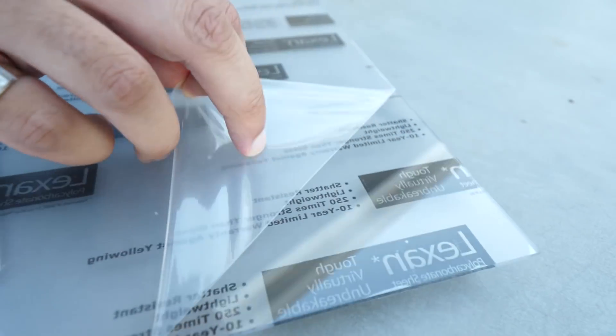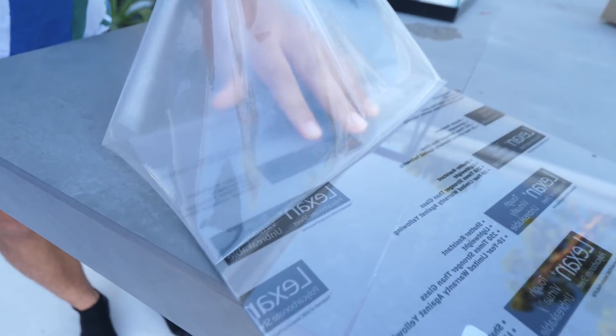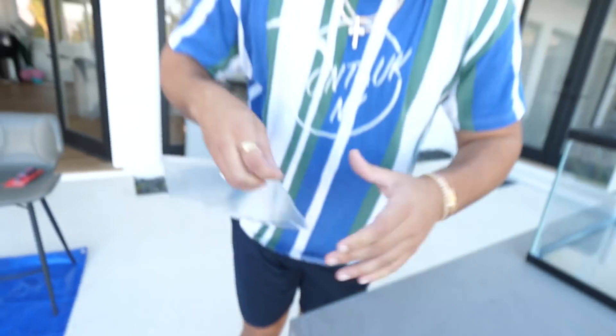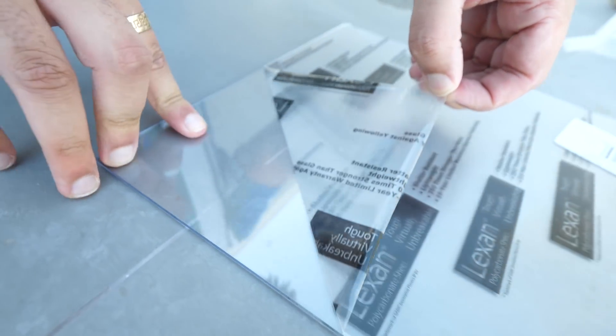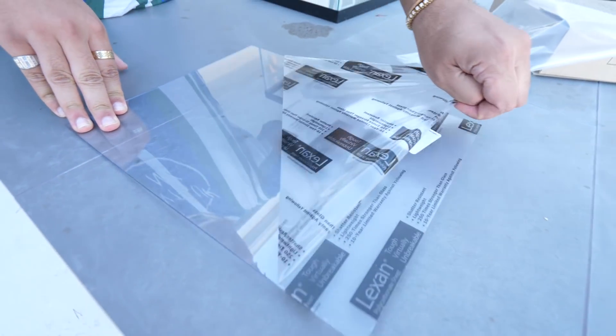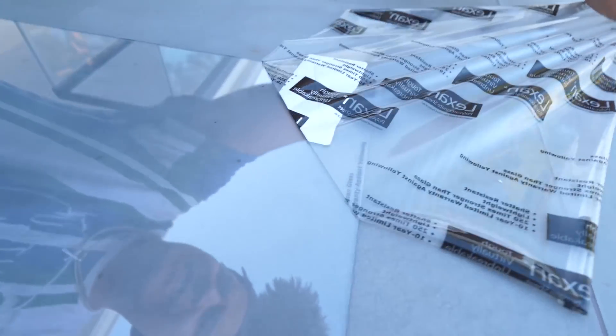So the first step is actually the peel porn — this is for all my peel porn fanatics at home. Oh my god, it looks so much cleaner already. This is fat!